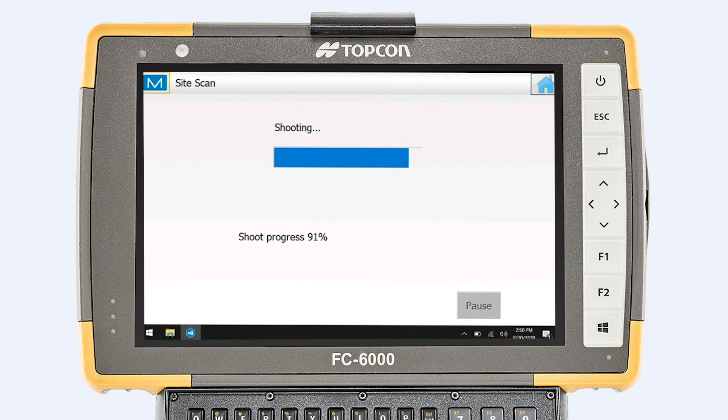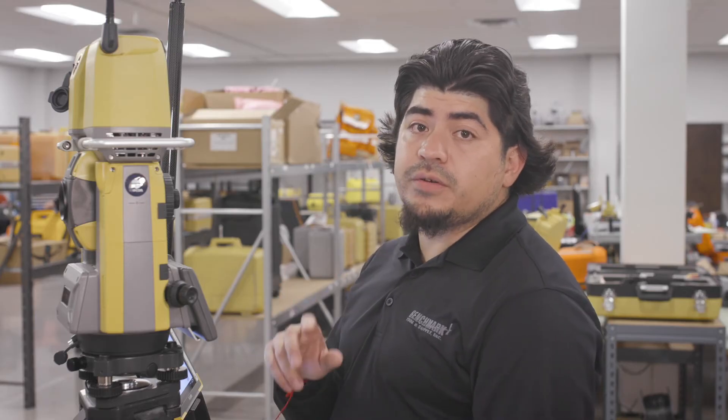Once you hit start, it will start to take the images, and after that it will start to scan. It takes three to five minutes, and once it gets started, the total station will start rotating.